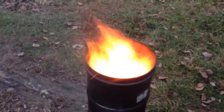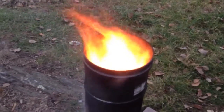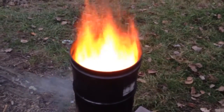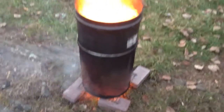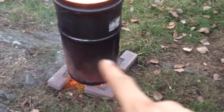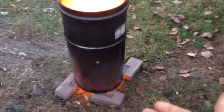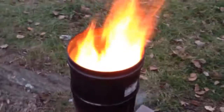Look at the afterburner on it. Oh my lord. Anyway, I've got a hole cut in the bottom there because where I'm going to be using it, I needed a hole cut in the bottom. So I put bricks there and a burn grate so the air can get in underneath, and that's how you create a super awesome rocket effect.